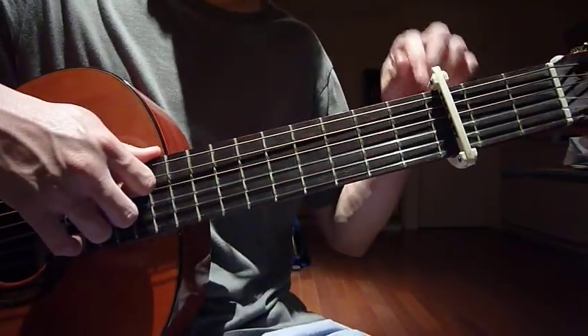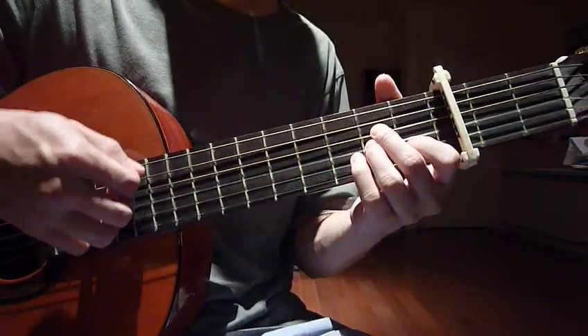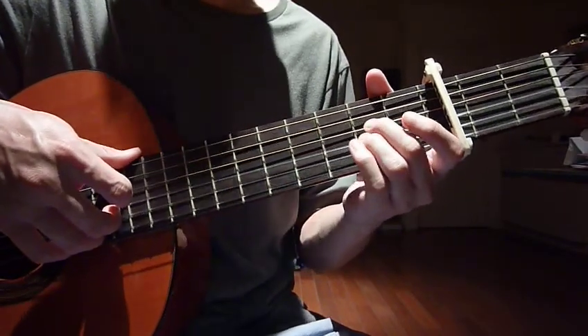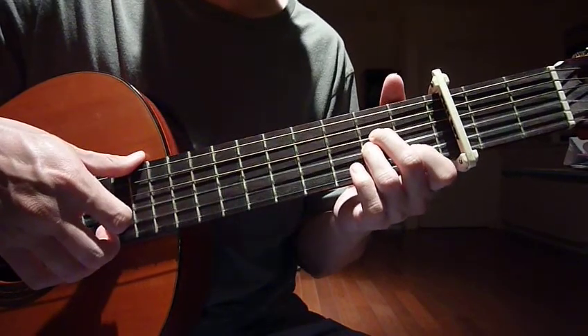First, put your capo on the third fret. The first chord is A minor. Your left hand: middle finger on the second fret, fourth string; ring finger on the second fret, third string; and your index finger on the first fret, second string.